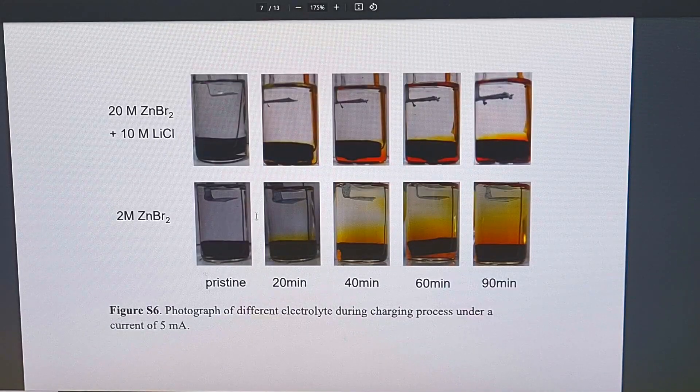The battery from this research paper also uses a gravity cell design. On the top is the zinc, and on the bottom is the carbon, and the entire housing is filled with electrolyte. The bottom pictures show the cell using 2 mol of zinc bromide, and the top pictures show the cell using 20 mol of zinc bromide together with 10 mol of lithium chloride.